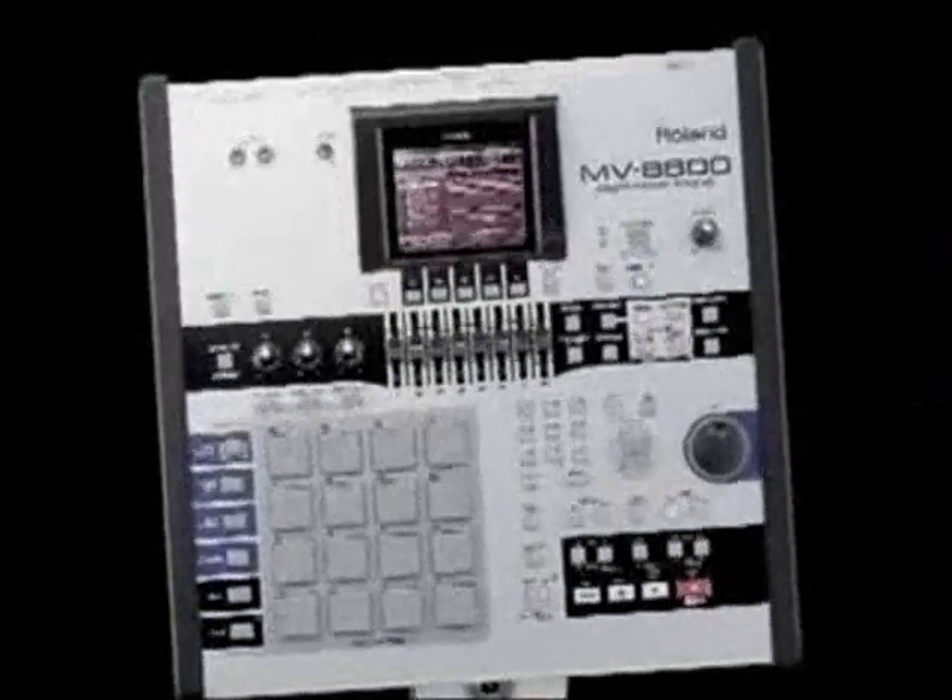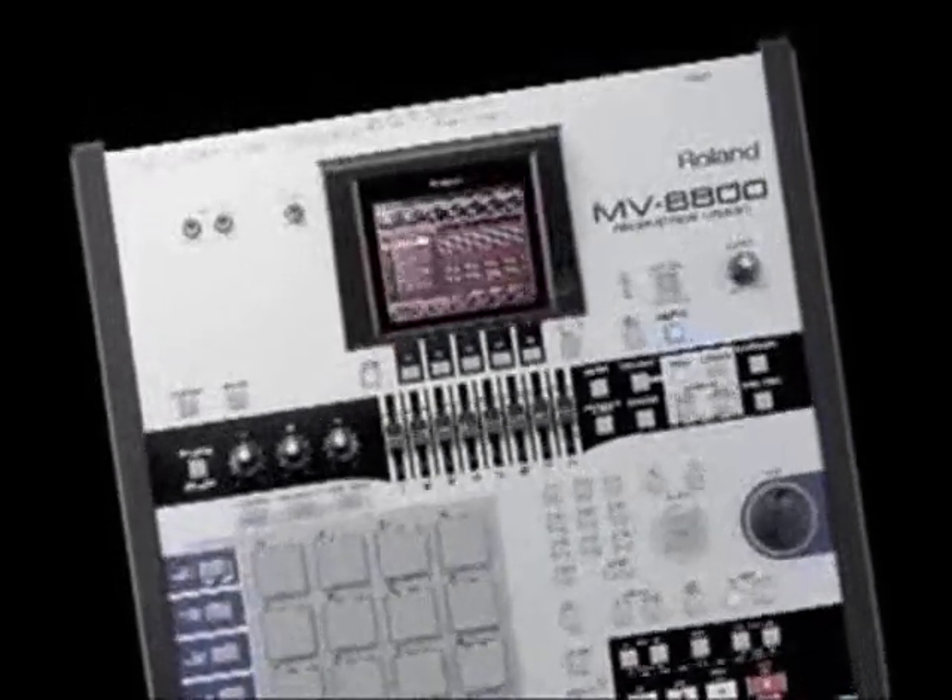First off, what you can see is it's got a great new color scheme to it, so it's perfect when you're on stage working in dark conditions.